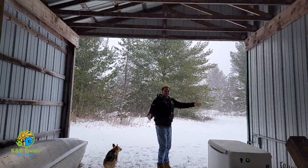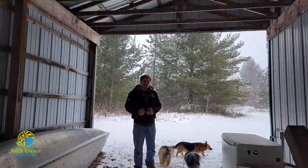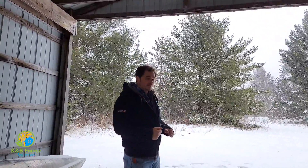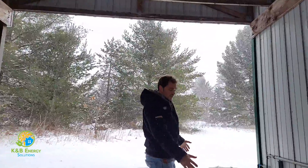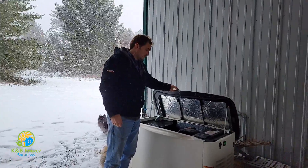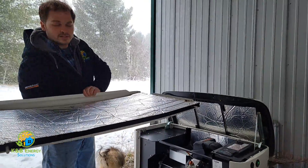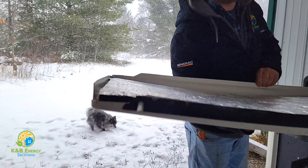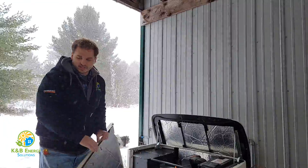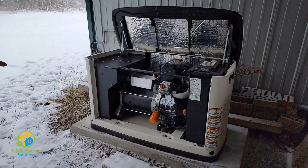This generator is in a very nice location. Most generators don't have the luxury of being underneath a lean-to like this. It's got airflow and protection from the elements — a perfect location. This is generally what a Generac looks like. This is a 16 kilowatt Generac generator. To open this up, we just flip the lid open like this. This cover just lifts out and up — at the bottom there are two pins, one on each side, that hold the door into the unit, and on the sides these guys latch in to hold it all together.